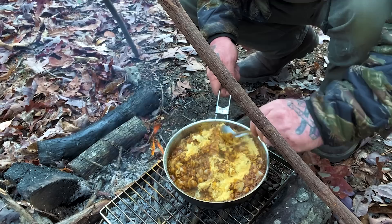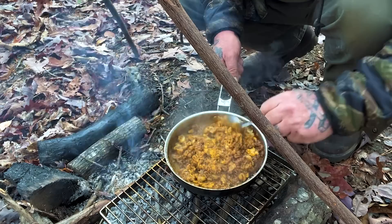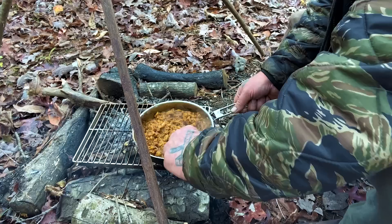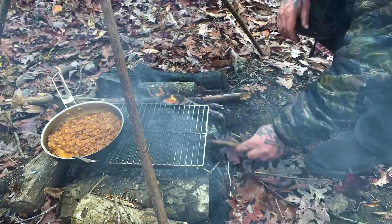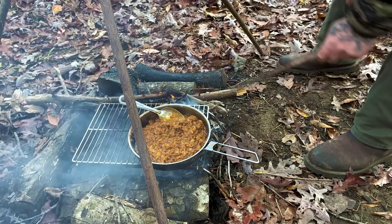Last but not least, the three cheese mix goes in there. We're ready now, for sure. Let's get our coals out from underneath there — we're going to cool it down for a minute.